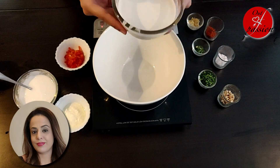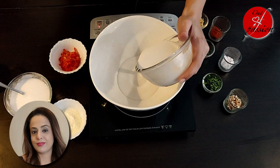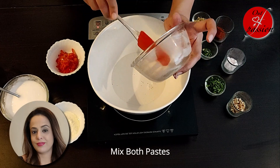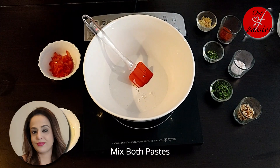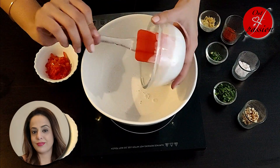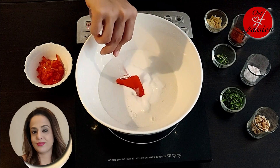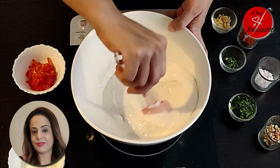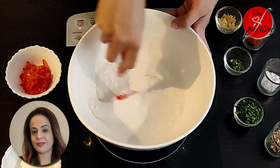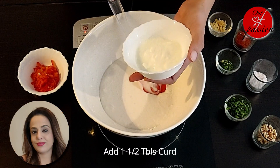Now, in a big mixing bowl, we will add both pastes and mix this well. After that, I will add about 1.5 tablespoons of curd.